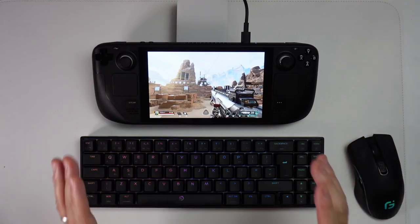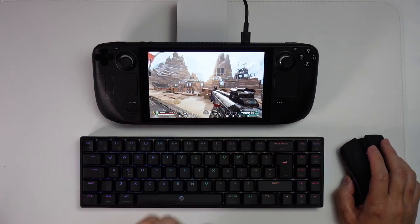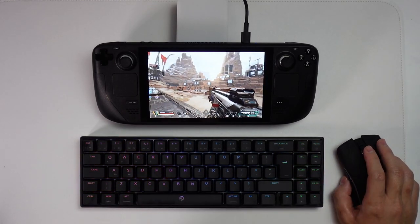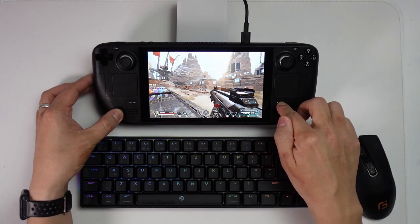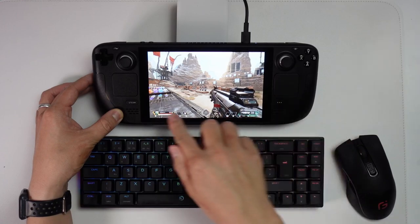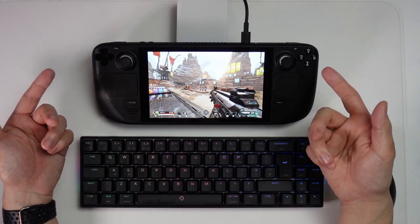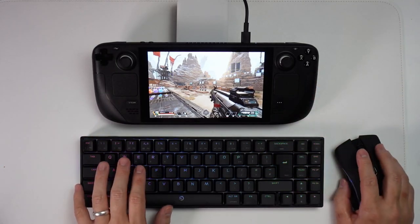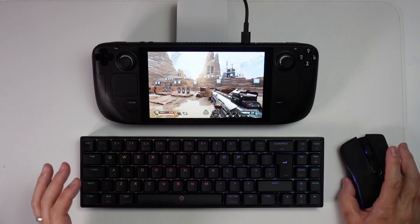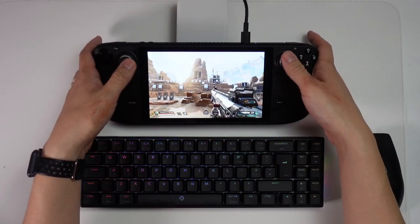This fix will not only apply to Apex Legends but other first person shooters too. All you have to do is launch the game in Steam desktop mode. There are some disadvantages though — you can't use the quick action menu and the Steam button doesn't work, so you can't easily change the brightness, TDP, or frame rate cap. None of that is supported on the desktop side, however it's worth it just to be able to use keyboard and mouse. This also works with the Steam controller.